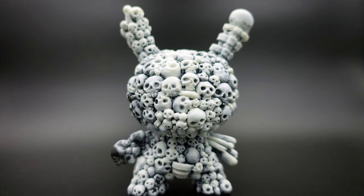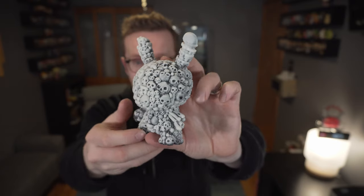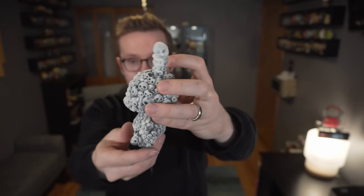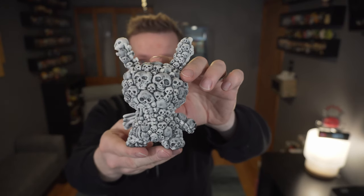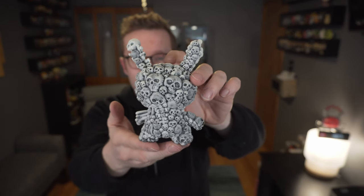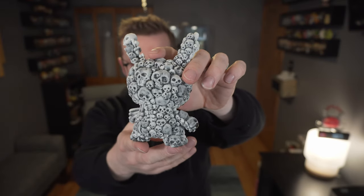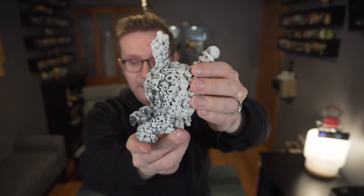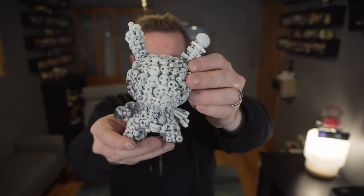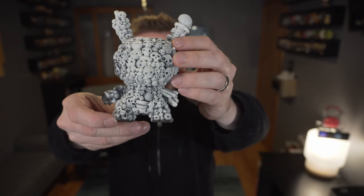I didn't know if it was going to have that resin coating all over it, which it does not, so the texture really stands out. Kyle made this based off an earlier design he did called the Last Willow — at the top and back of the head of that piece it had these skull-type creations all over it. He mentioned there was a person who wanted a custom that ended up being this design, and then he created a lot more of them with Clutter to produce this piece.